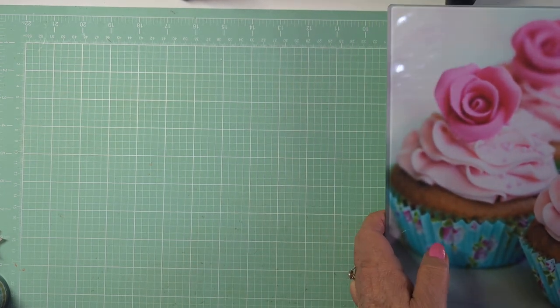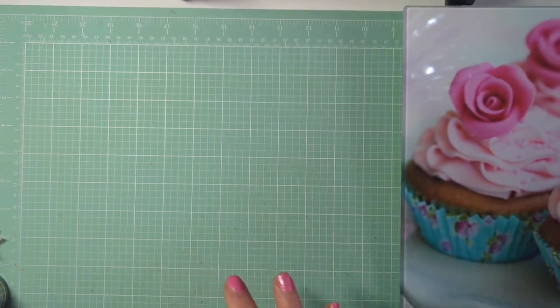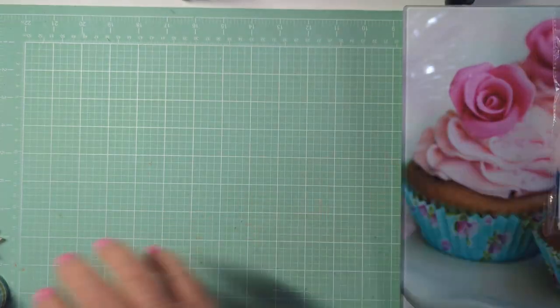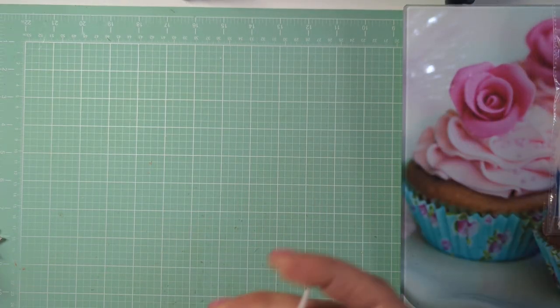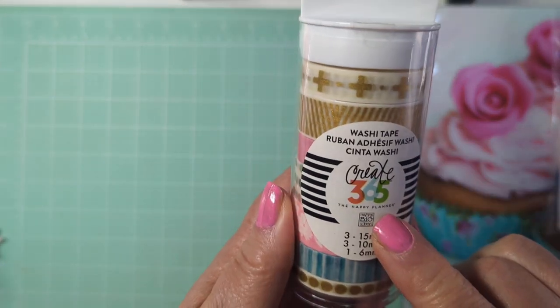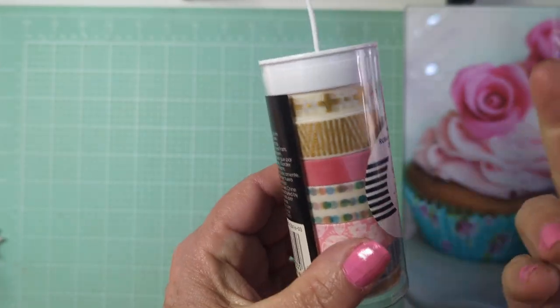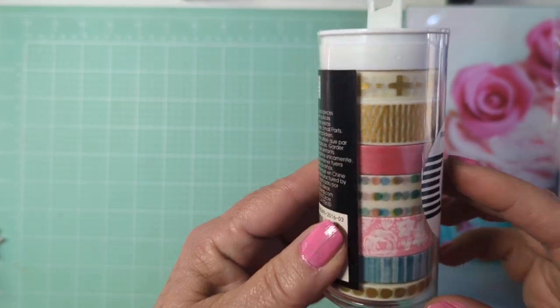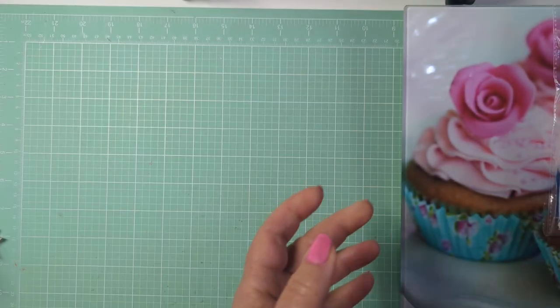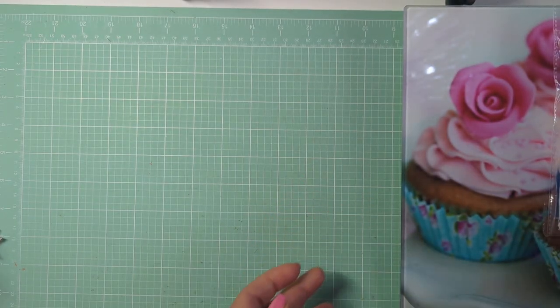That was one of the first things I got there. I also picked up some cheesecloth because I use that. And the last thing I got from there — they had this washi tape, Create 365, which you know is at Michael's. I thought it was kind of pretty and I use washi tape, so I thought it was a good buy for a buck.